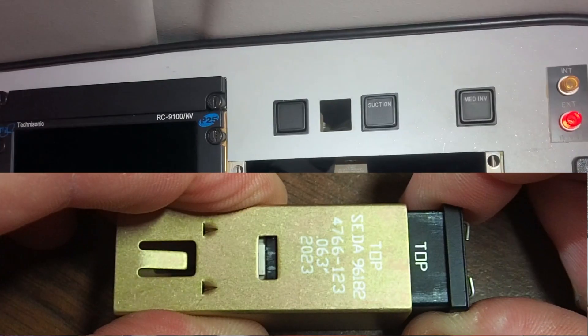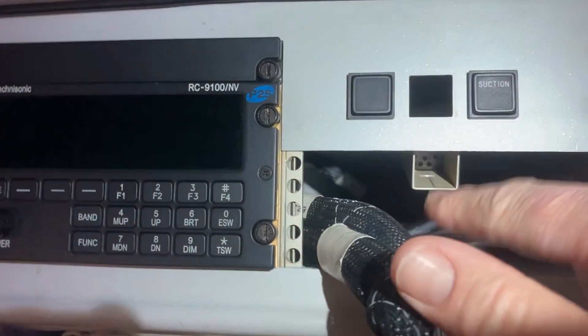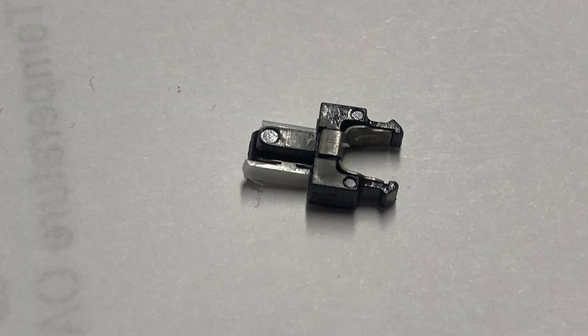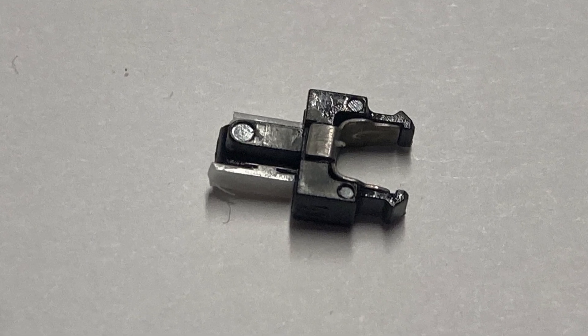Once you move the whole thing forward a little bit, you can grab the front and pull the whole thing out. Now you have your switch assembly in your hand. The back is all loose — the wires go into the back of this metal piece and it just flops around. The whole reason we had to change this switch housing is because this clip inside broke off.